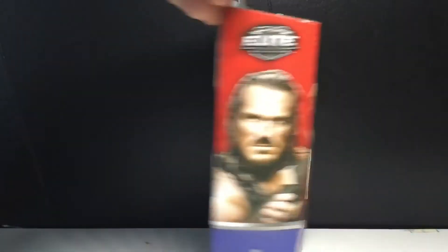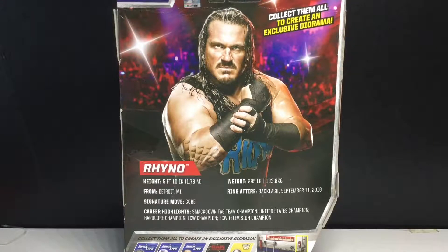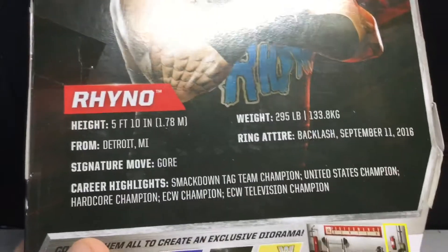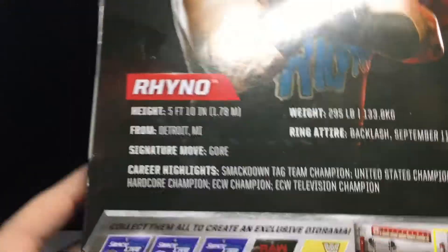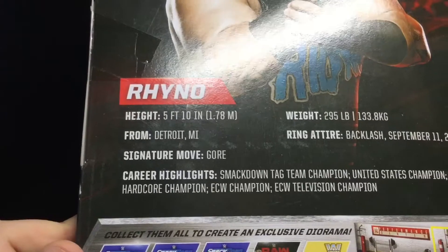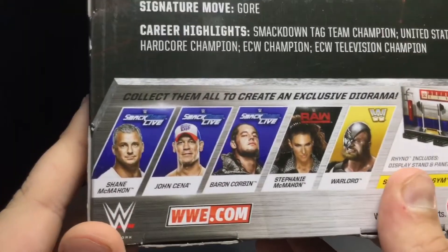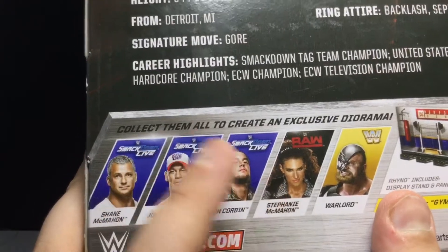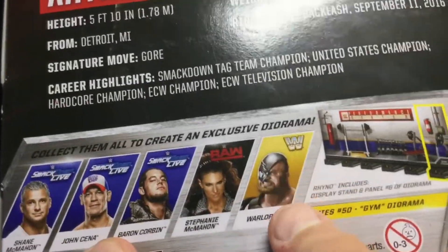Anyways, on the side of the package you can see Rhino there — SmackDown Live — which I think is inaccurate now, he might be on Raw now. I'm kind of surprised they put ECW champion, but we need a hardcore champion, even though I think they already made it with Terry Funk. Gore — if I'm thinking of the move I'm thinking of, it's actually a Spear. There's all the other figures in this wave; I've reviewed John Cena, I do have them. I see Stephanie everywhere but I'm always putting her off because it doesn't really look like her — I don't like the pouty face, so I'm debating getting her. And I don't know who the other guy is, so I'm not getting him.